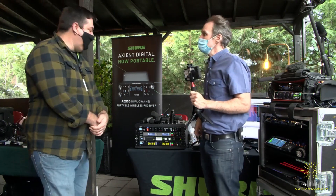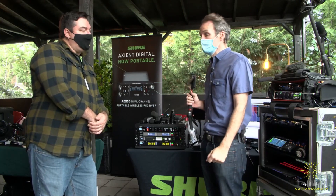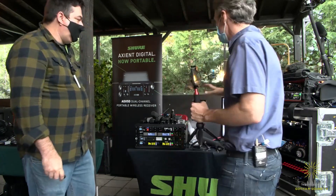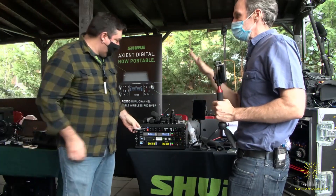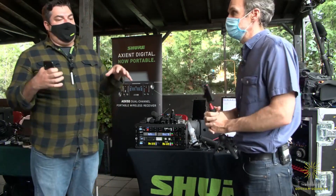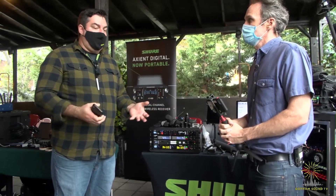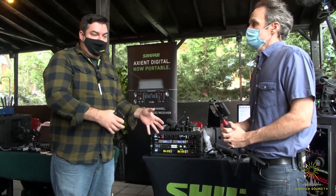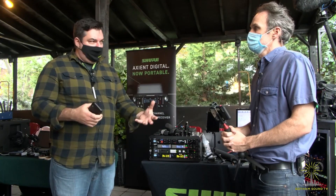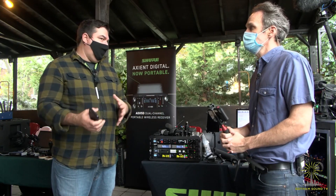That's awesome — I love that use case. There will be a fully featured webinar on the 18th and 19th of this month. You can register at Shure.com. One day will be for Sound Devices, one day for ATON. We're also going to go over use cases for custom groups — why they're cool, why you should use them — as well as party dial and how to set it all up. We'll do a really deep dive into that.